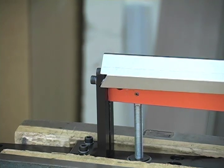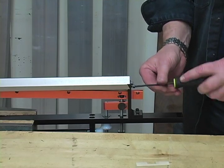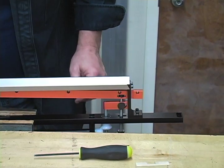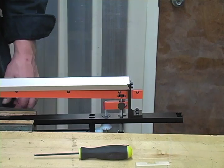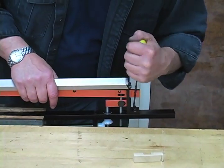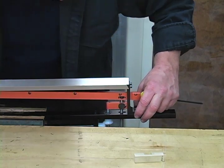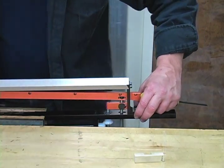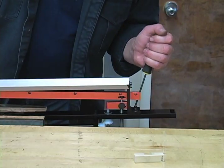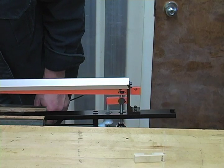Now we put in the last of the sixteen screws. Those are tight, and we want to do a cursory check here — it's nowhere near as smooth as it was. To fix that we're going to loosen up this back upright. Now it's just ridiculously smooth — that's fantastic. We're going to retighten this, go all the way up, and come back all the way down.